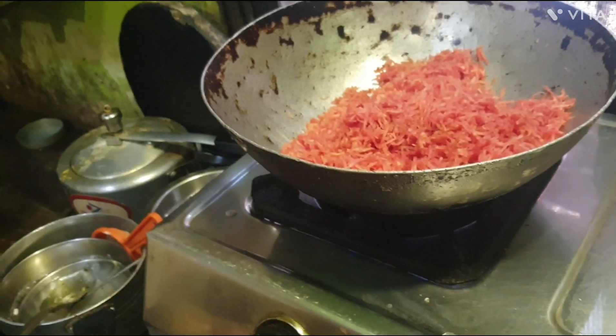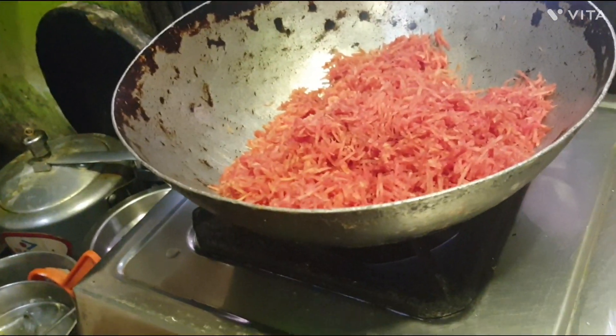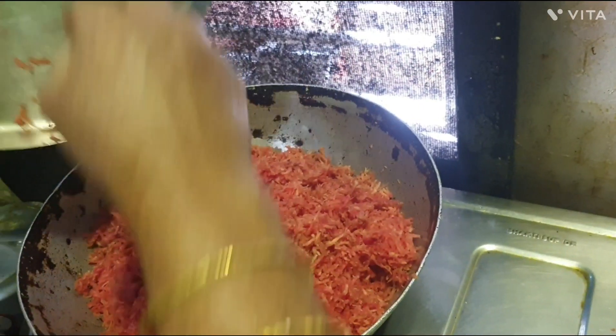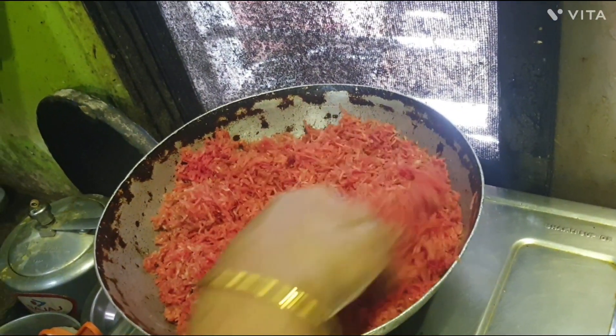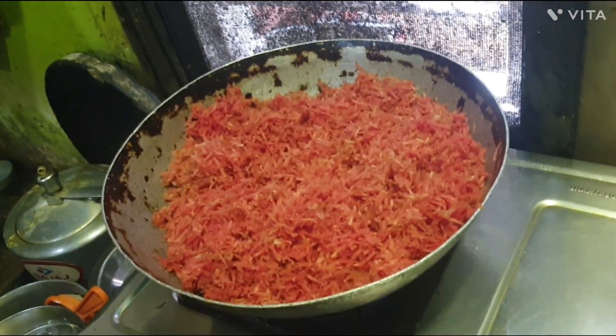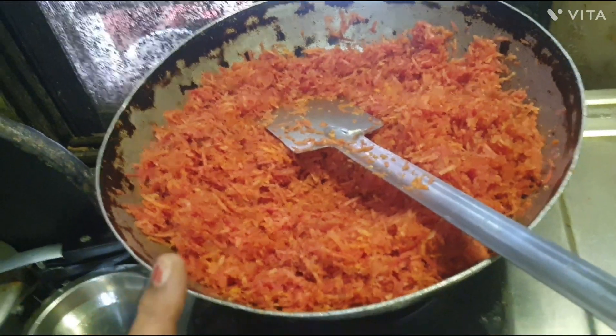This is near the top of the leaves. This is hot and hot.